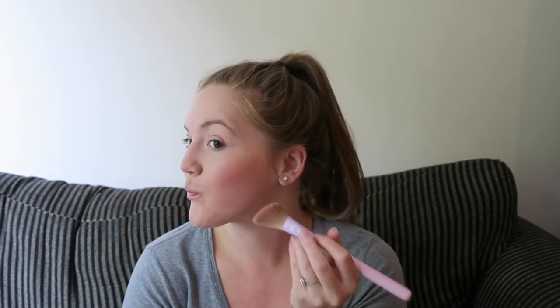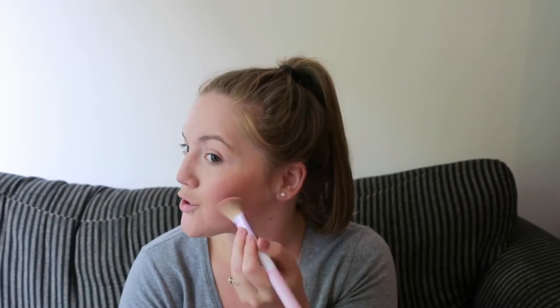Next, I'm going to take my contour brush and apply a very small amount of bronzer to my face, right under the blush. Then I'm going to take a large brush and blend that out.